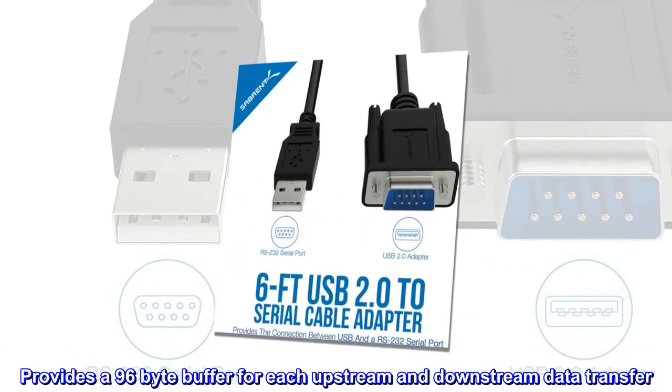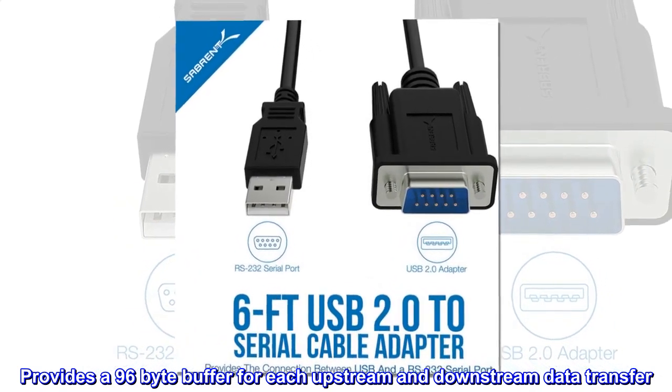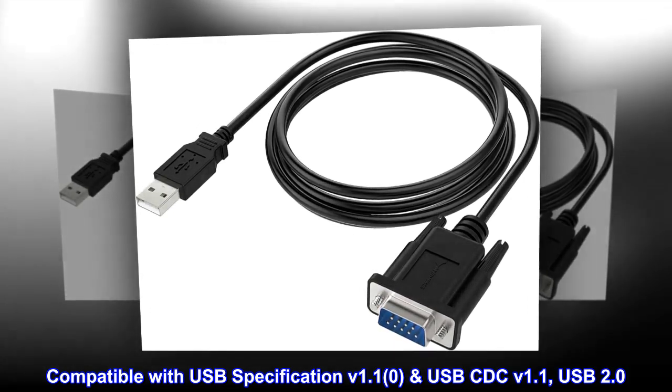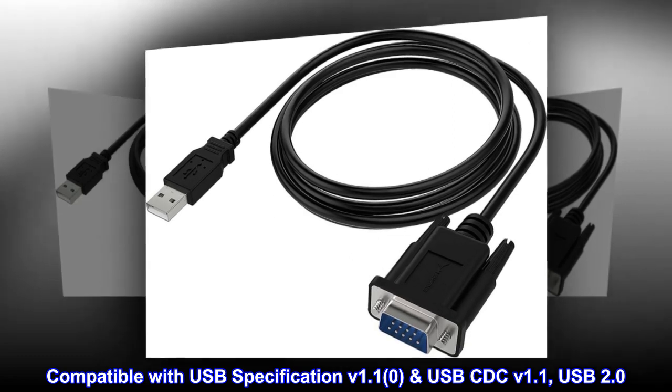Provides a 96-byte buffer for each upstream and downstream data transfer. Compatible with USB specification V1.1, USB-CDC V1.1, and USB 2.0.